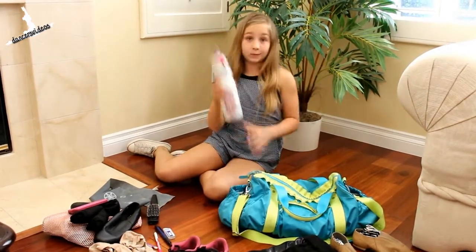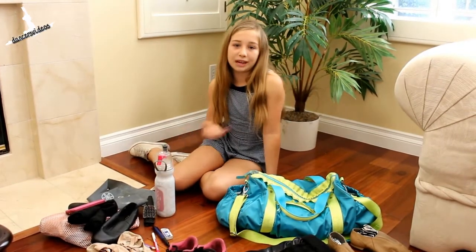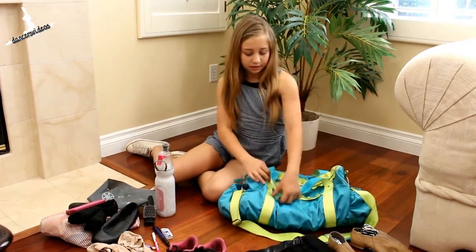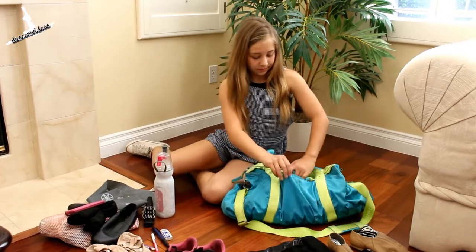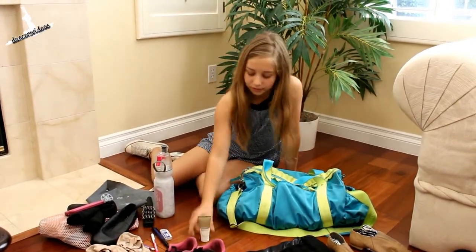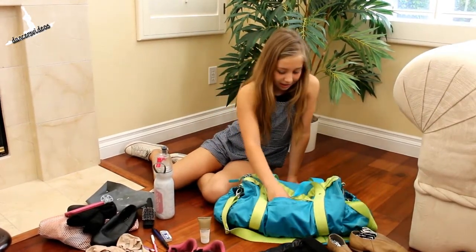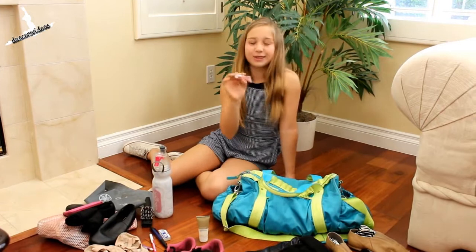And then on this side I have my water bottle for everyday water, and sometimes I'll have a snack. In this front pocket I have lotion, because sometimes my legs get pretty dry, and I also have some lip gloss.